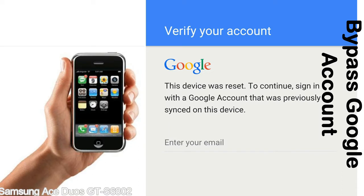Actually, this FRP lock is developed by Google and we provide our FRP unlock solution for free. Today here we are providing the methods to unlock FRP lock phones. You can use this solution for almost all FRP lock devices.